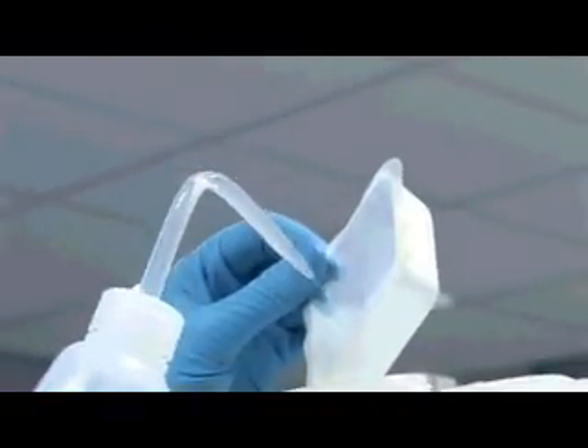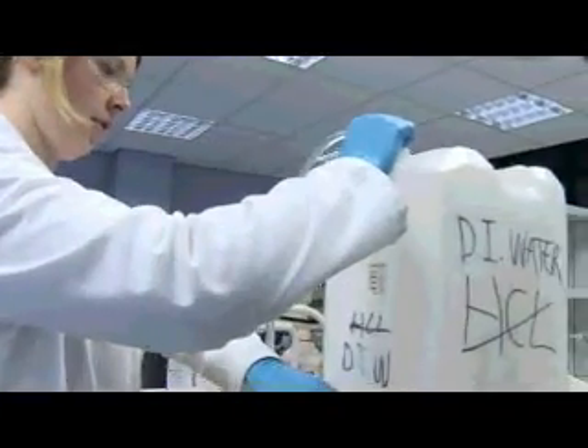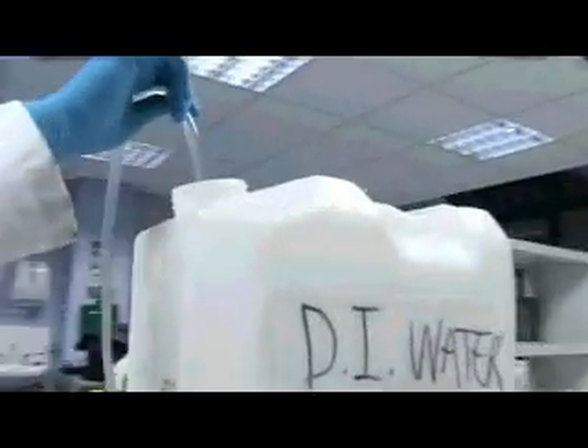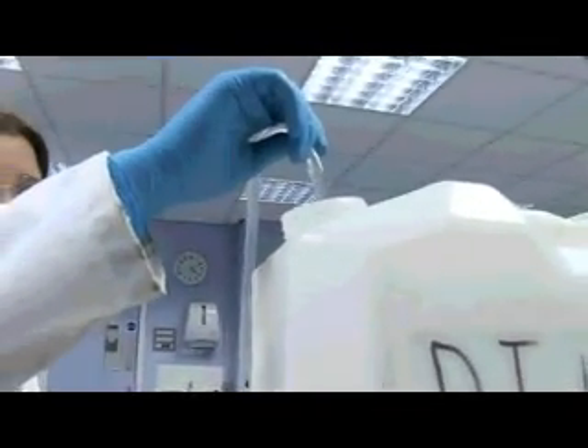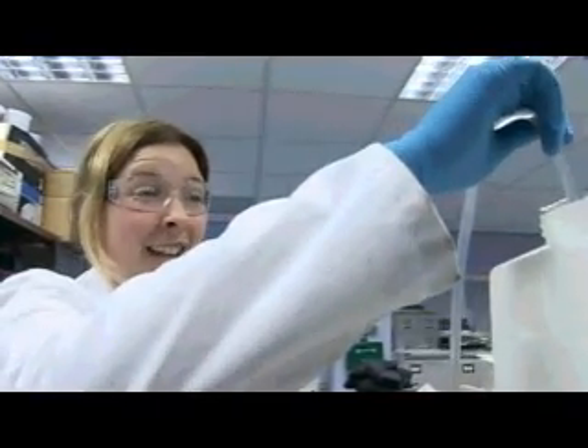I'm rinsing out any leftover nitrate that might be in the little pot. It's deionized water — it's tap water that's been treated to remove all dissolved particles and chemicals in it, so it's about as clear and as pure as water can get.